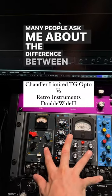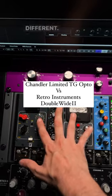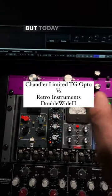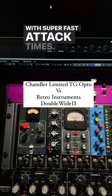Many people ask me about the difference between these two compressors and I have to say they sound completely different. They're different beasts, but today I'm going to show you how they sound on a snare with super fast attack times.